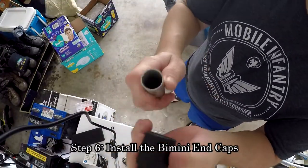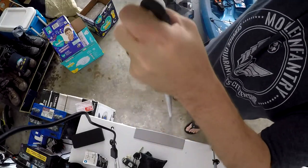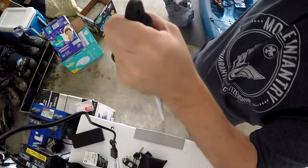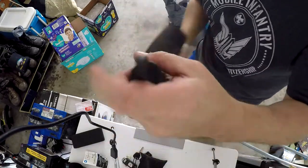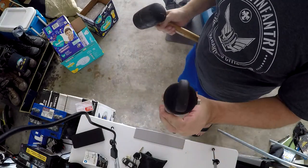Using a rubber mallet, tap the bimini end caps onto the end of each piece of conduit. Keep in mind that the interior diameter of the bimini end caps and the exterior diameter of the conduit are approximately the same, so some considerable force may be necessary. If things aren't fitting well, some sandpaper on the inside of the end caps should help.